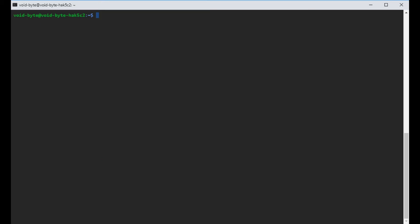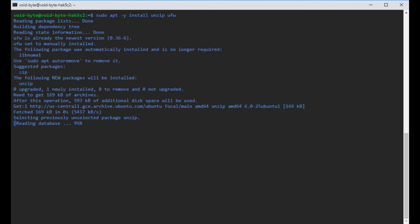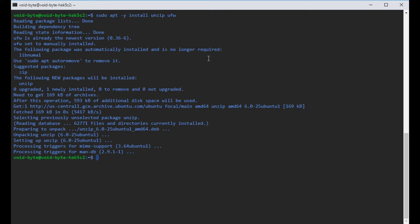The next step is to install the required packages. There are only two required packages: unzip, to unzip the file we'll get from Hack5's download, and UFW, in case you're on a minimal install that doesn't have it. So we run sudo apt -y install unzip ufw. Now we have unzip and UFW installed.